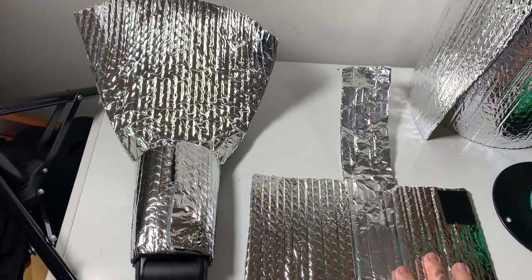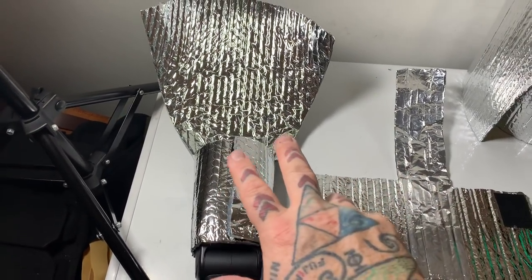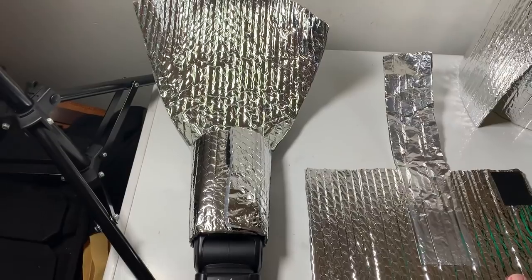Let's take a look at a super awesome light mod. Already tested it. It costs less than 50 cents and less than five minutes to make.